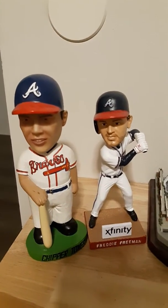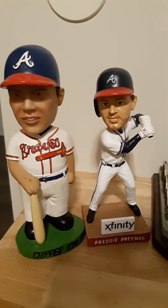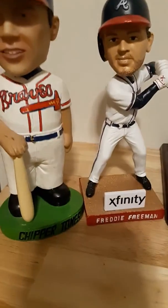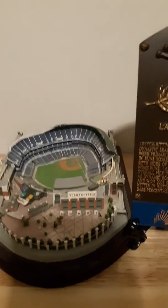Hi YouTubers, this is Patrick. I'm going to show you some of my Braves mementos I've gotten over the last couple of years. This is a Chipper Jones bobblehead doll right next to a Freddie Freeman bobblehead doll. This is a stadium cup of Turner Field I got a couple years ago, back when Turner Field was the main thing.